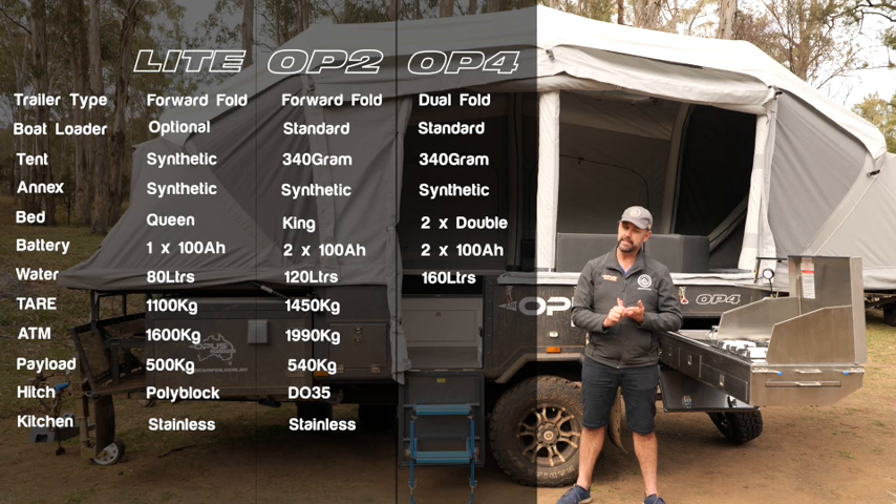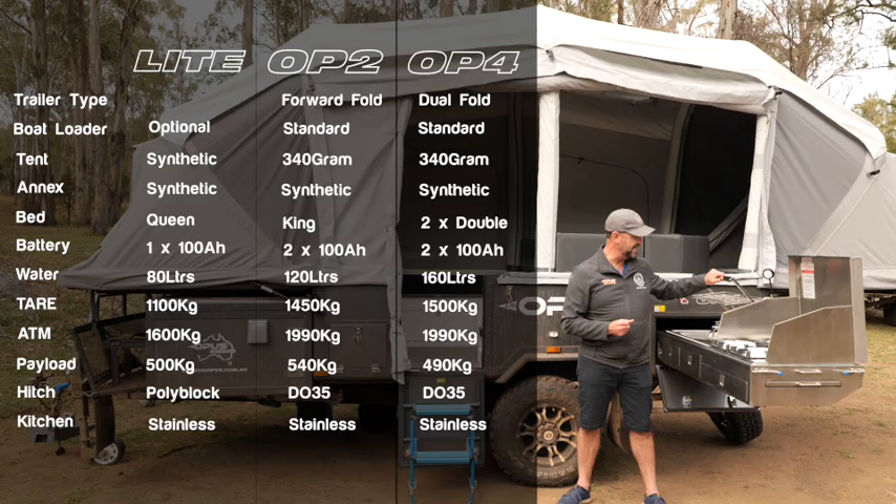The tare weight of this camper is around about 1,500 kilos, with the ATM just around 1,990, so it gives you a payload of around 500 kilos. Like the OP2, this now comes standard with a DO35 hitch on the front, and as all of our campers do, a stainless steel four burner kitchen — but the OP4 comes standard with the pantry rack.